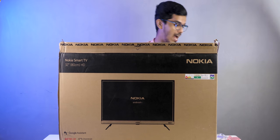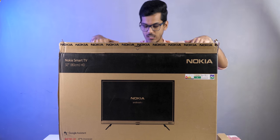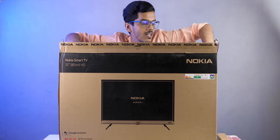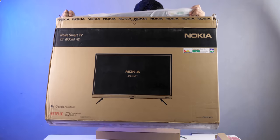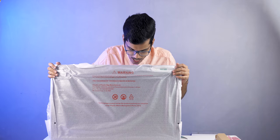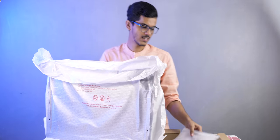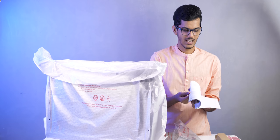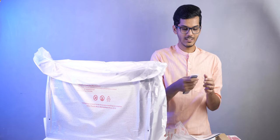You do not have to pay extra for the wall mount. At this price tag, I have seen other TVs not including the wall mount — you'd have to pay 300 to 400 rupees extra. With the Nokia TV, that's not the case. Inside the box you also get a manual, which is helpful if this is your first ever Android smart TV, and the remote control.